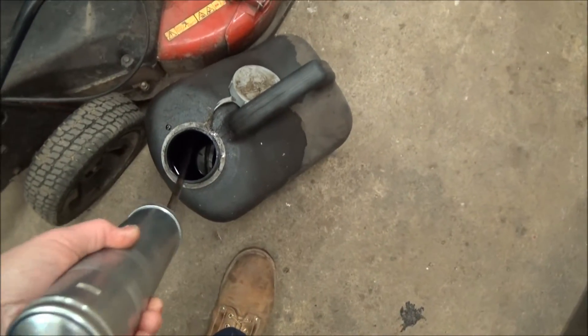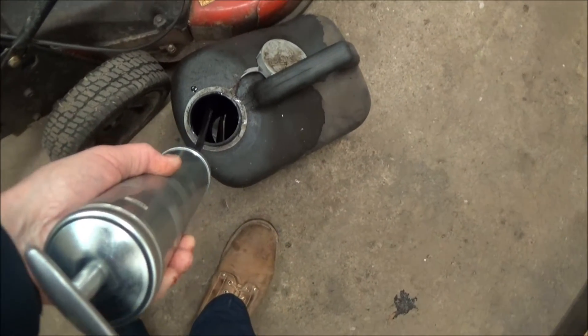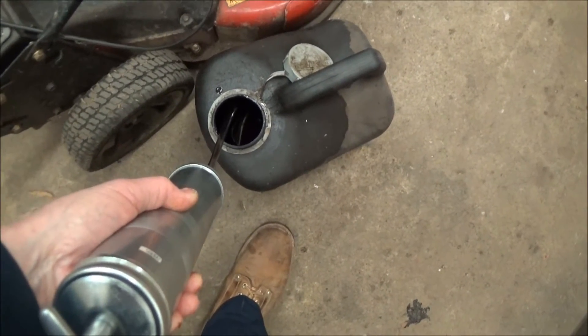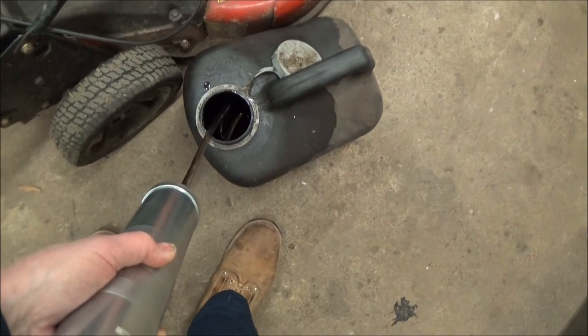Put that in your recycle container and push the handle back in. That removes basically all the oil from the crankcase — you don't have to tip the machine and there's very little mess.